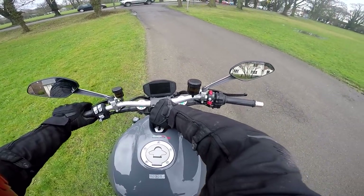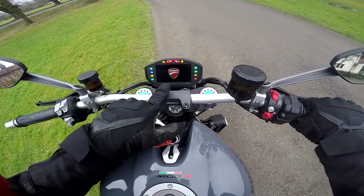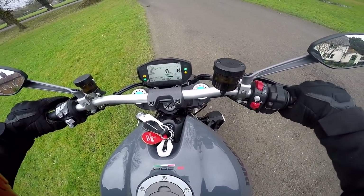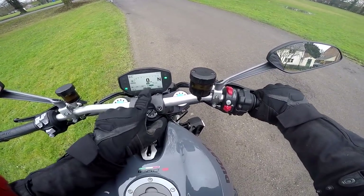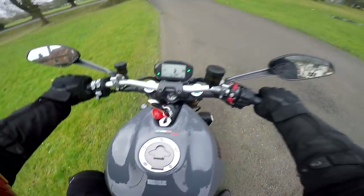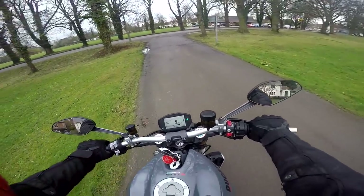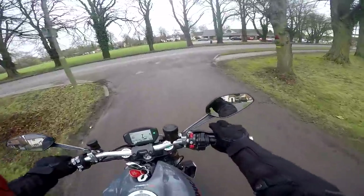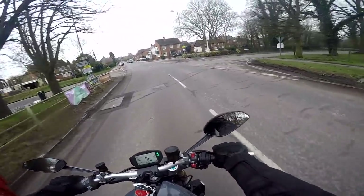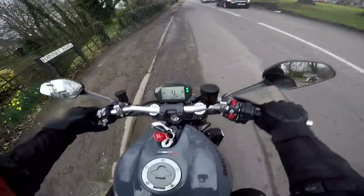It actually feels a lot lighter than it looks, so it's easy to get off the side stand. Loving this TFT display — it's a nice screen. According to the bike, average fuel consumption is 44.1 miles per gallon. Does that sound good? Not really, but you don't buy bikes like this for fuel economy. Certainly sounds lovely.